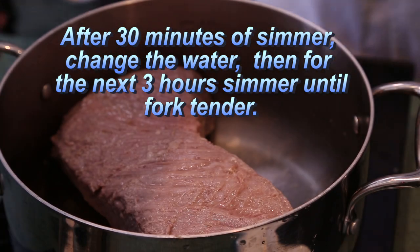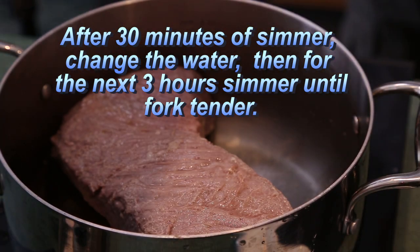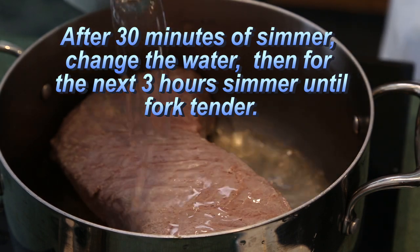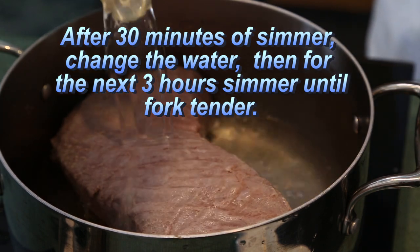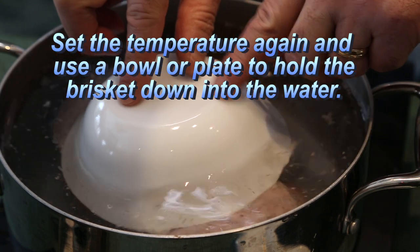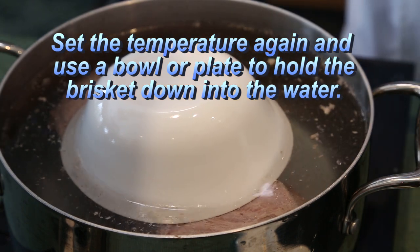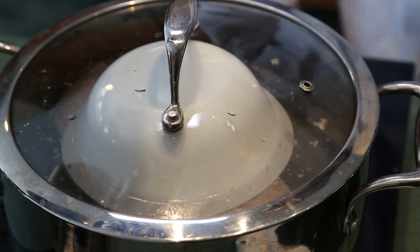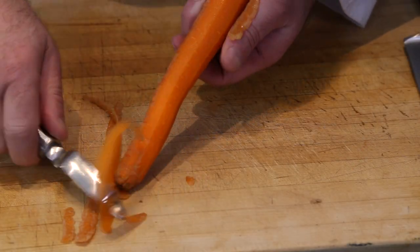After 30 minutes of simmering, discard the water and then cover the brisket with fresh water, about an inch over the meat. Now that you have a nice simmer going, leave this for about three hours, keeping an eye on the level of the water. You don't want your brisket to come out of the water — you can put a bowl or a plate on top of the meat to keep it from floating.